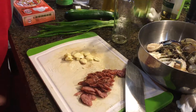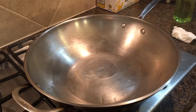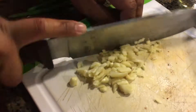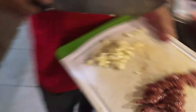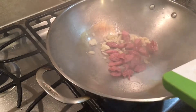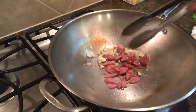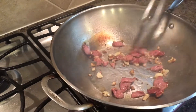I'm going to start by adding olive oil to my smoking hot wok. Then I'm going to add our garlic and our sausage. That's for flavor.